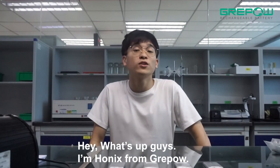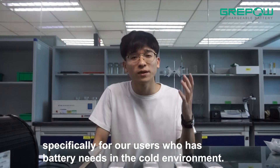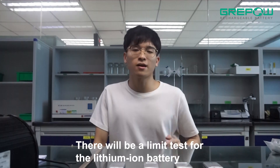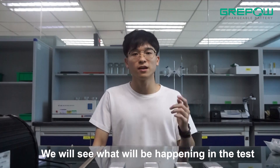Hey, what's up guys? I'm Honix from GrapeHouse. Today you have come to GrapeHouse R&D Center, specifically for our users who have battery needs in cold environments. There will be a limit test for the lithium-ion battery. We will see what will be happening in the test.